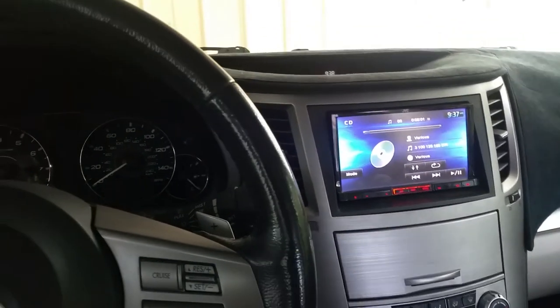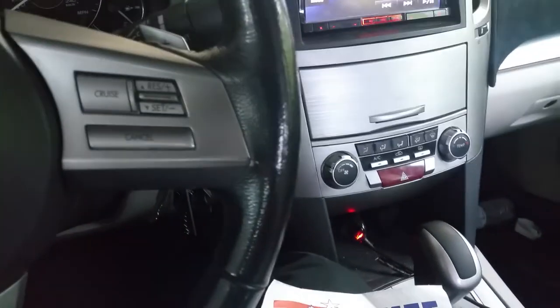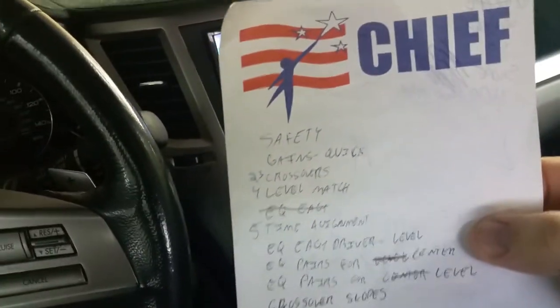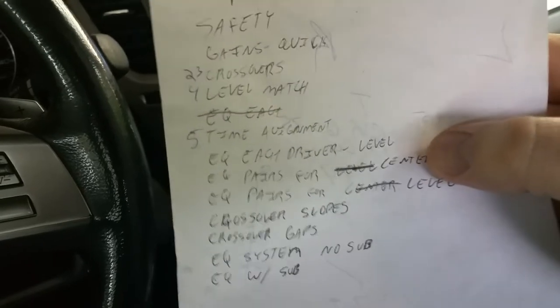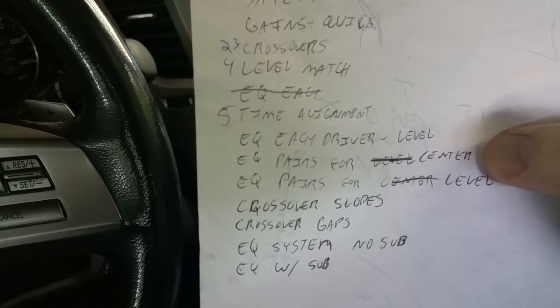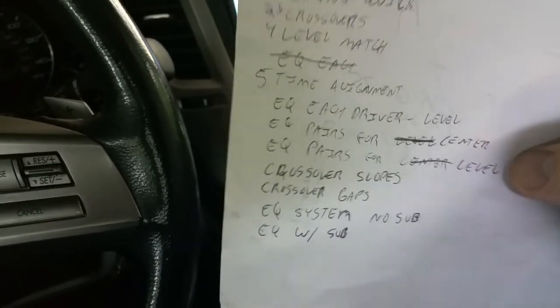This could very well be our last video in the series on tuning an SQ car. We covered a lot of stuff. I'll be doing more videos afterwards if you guys want anything specific, feel free to post up. But this was my list — we went ahead and did everything. Technically we're down to EQ each pair of drivers for level and center, which is kind of all in one. I'll show you guys how to do that.